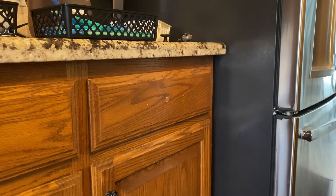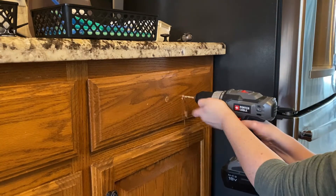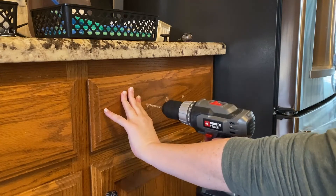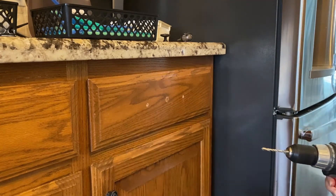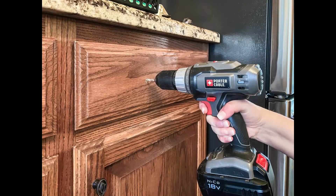Once I've made the two indentations, I'll take the jig off the drawer and drill two holes with a 3/16 drill bit. Always drill from the front of the drawer to the back. Then I will place the hardware on the drawer temporarily and check it with a torpedo level. We want to verify that the holes on the first drawer are perfect because this is how the jig is adjusted for all the holes going forward.